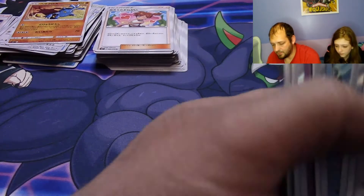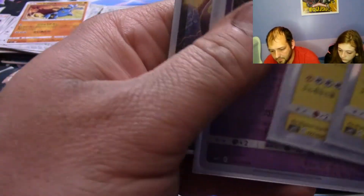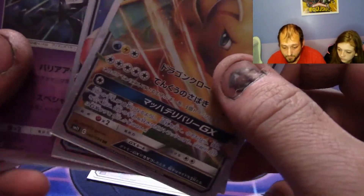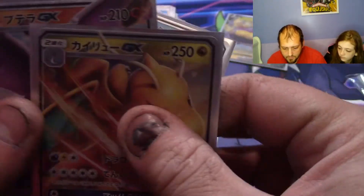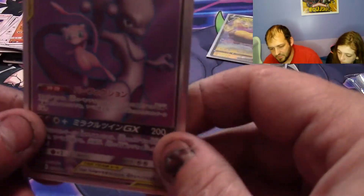Let's grab everything and off camera we'll drop the holographics. The GX, the full art, the hollos, the other GX — holo, holo, GX and holo. So we ended up with one, two, three, four, five, six, seven, eight, nine, ten — eleven hollos, one slipped in there. We've got the two GX cards, the Dragonite, the Aerodactyl, and the Slowpoke and Psyduck — so three GXs, eleven hollos, and one full art.